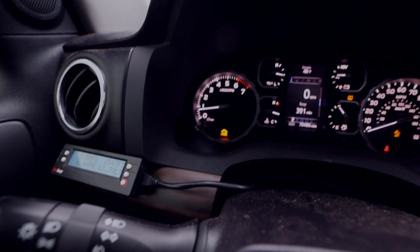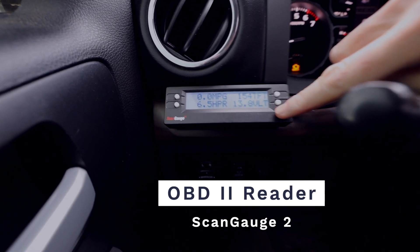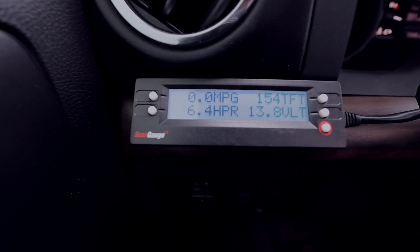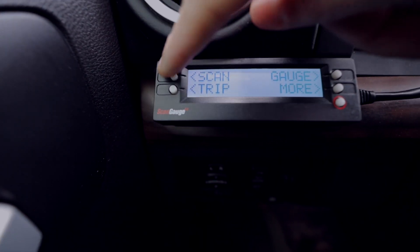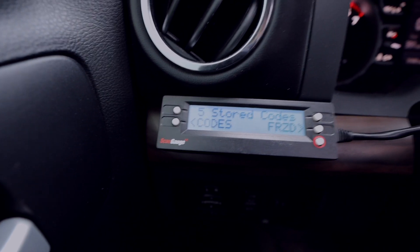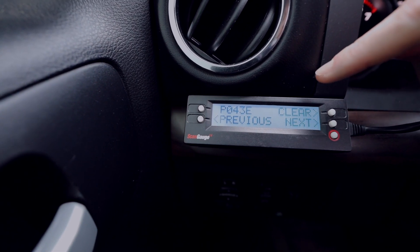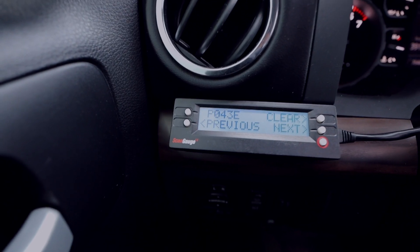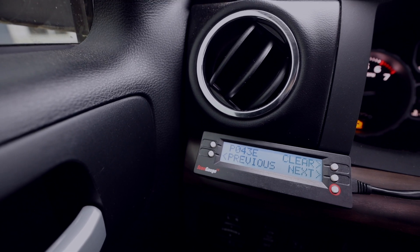Let's talk about this check engine light. We've got the check engine light, and we have our OBD-II reader here. I press this button and do a scan. It says I have five stored codes because it keeps giving me the same code. My latest code is P043E. This is an emissions code. I know what this is about — it's basically saying that there's a leak, and it has to do with my fuel fill line having a problem right now.